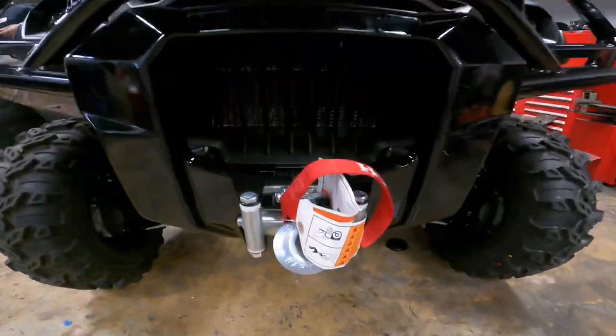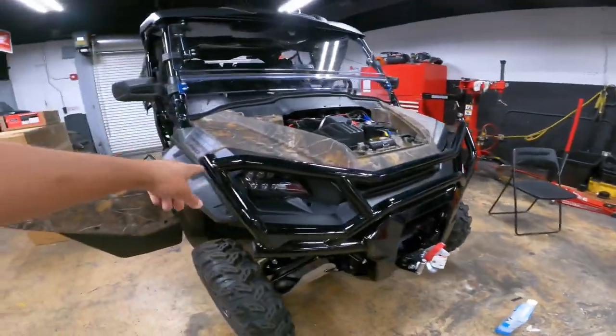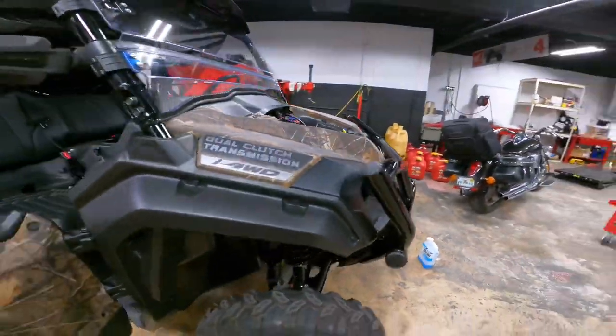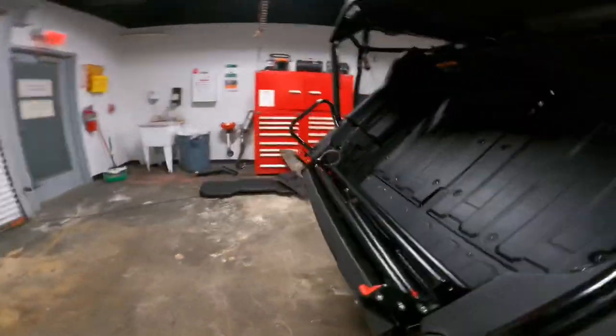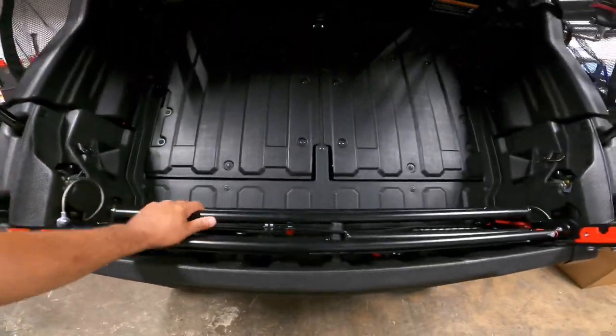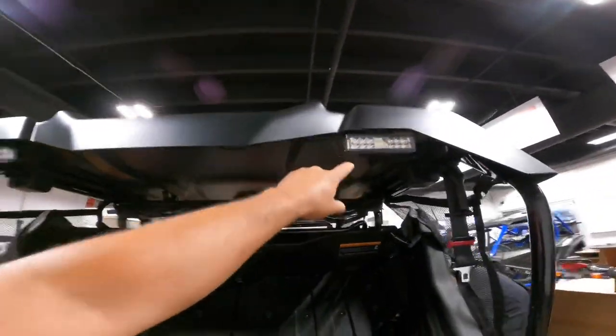This is the bumper that it comes with, and the winch. This is the 2022 Forest Edition full bumper. We're going to try out all the accessories once we get outside. It has a bed extender, it's got a roof with backup LED lights.